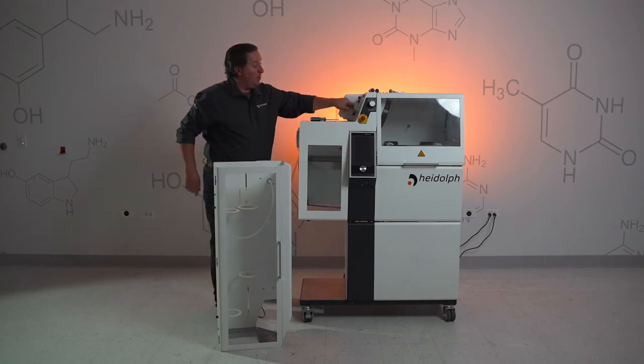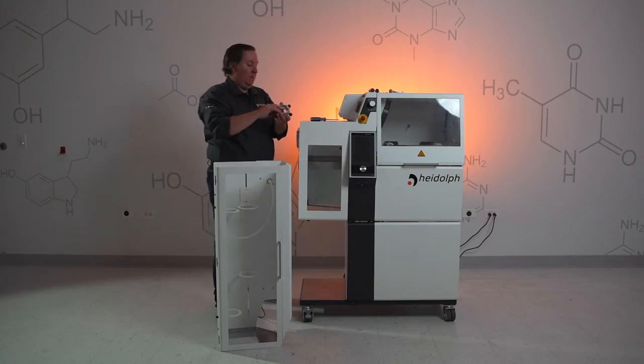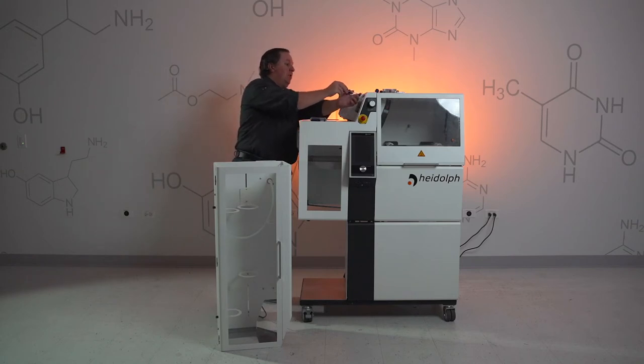Next, we're going to want to remove the retaining collar. With that, you'll have this little threaded collar and then also a split ring insert. And then we have one other little retaining screw between our sensor connectors right here — this is a T10.